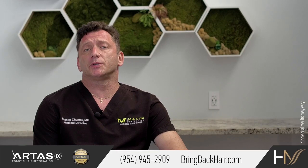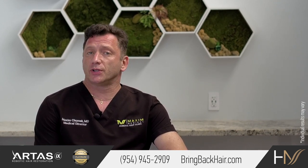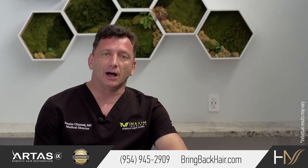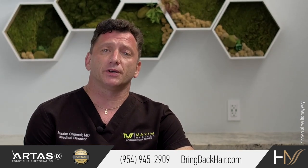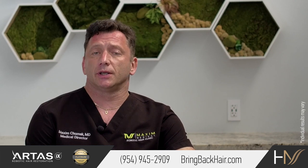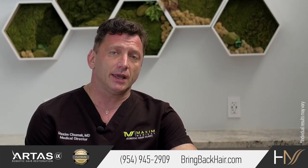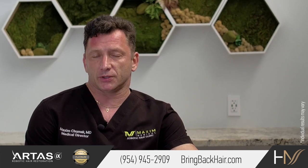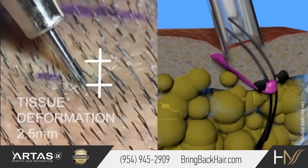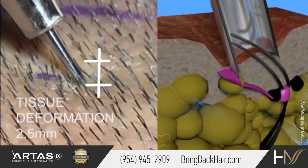We have multiple options for how to perform manual FUE. There are a lot of manufacturers that offer different technologies to harvest follicular units. One of the most interesting devices released relatively recently is the Mamba device, which introduced a newer way to harvest hair follicles.